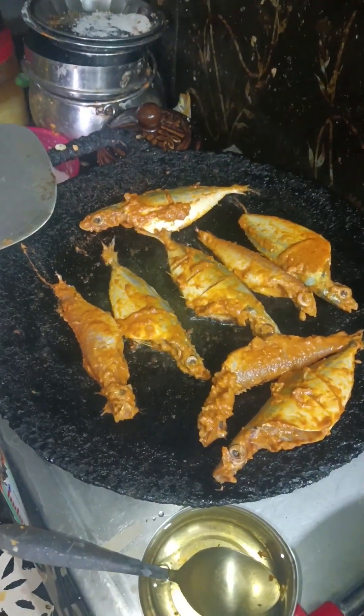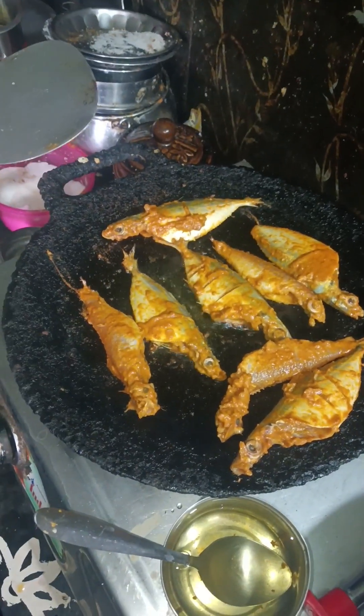Let's cook the fish in the pan. It's a good fish. We'll put those beans on top.